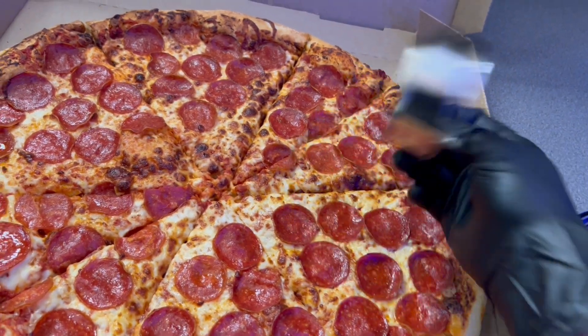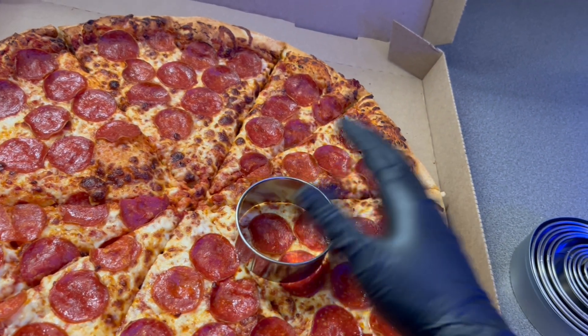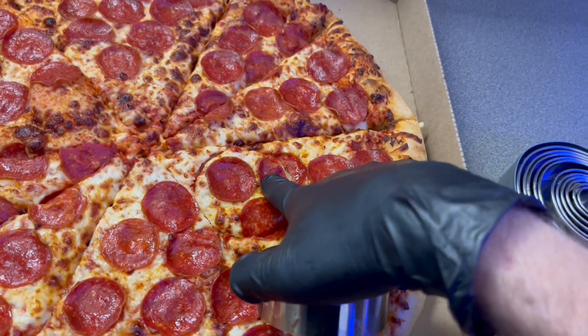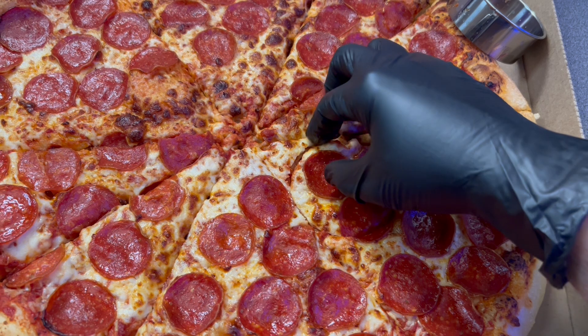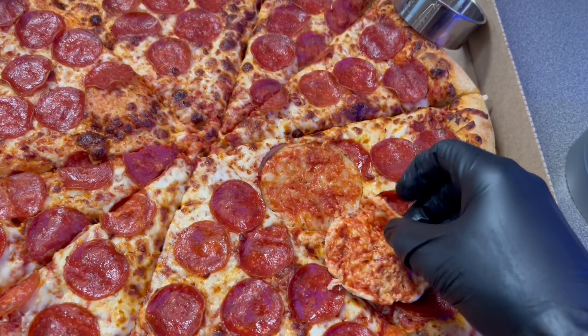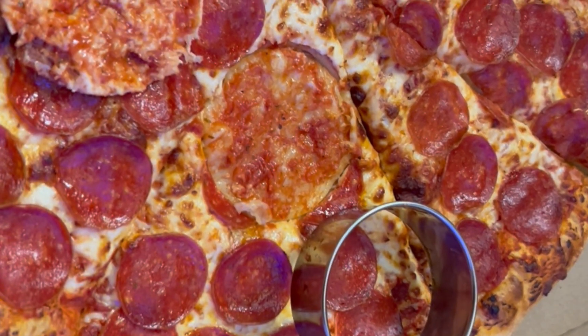As you see here, I'm sizing up my cookie cutter. This is about a two and a half inch cookie cutter. You want to place it as close to the edge as possible and then smash down on it, cutting through all the layers like this. And as you see here, you have a perfect circle of your cheese, sauce, and pepperoni all in one and ready to go. With this size cookie cutter, you should get three per piece.